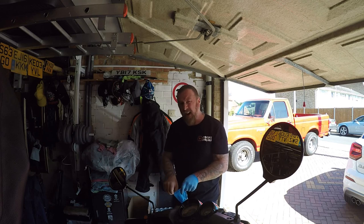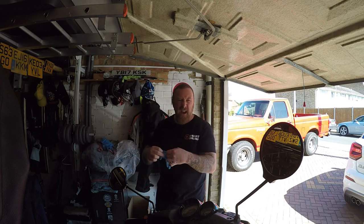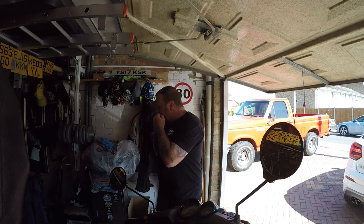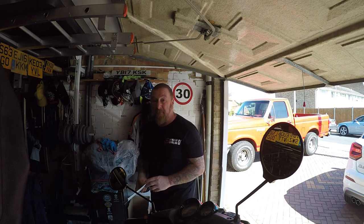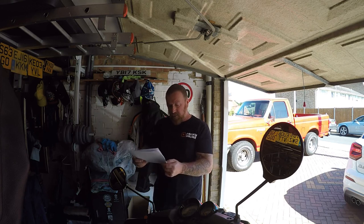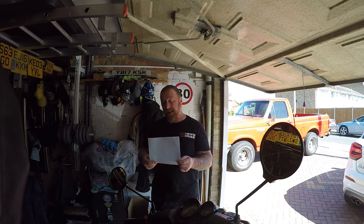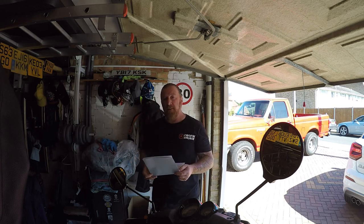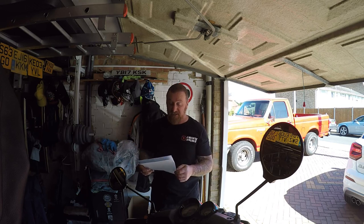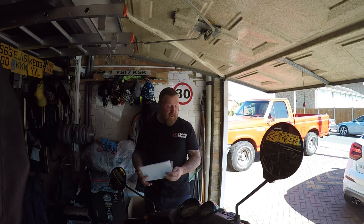The other minor points the MOT inspector noted were the valve stems — a little bit perished with a few cracks, but not enough to fail the MOT. That's always worrying because it's about 10 pounds to take the tyre off and fit a new valve stem. The rear suspension I had just fitted — the original bush still has a little bit of movement, but that's an advisory. They'll go for years. But the front brake was a definite and really bad failure.